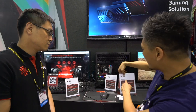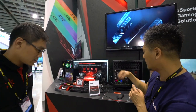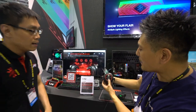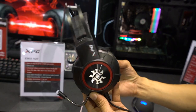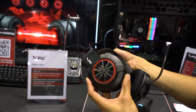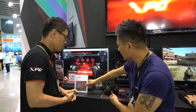We also have the ADATA XPG gaming accessories. This is the MX H20 gaming headset — it's very lightweight with a headband, regular 2.1 stereo audio, aimed at the affordable gamer. It's not officially released yet but should be available early August.